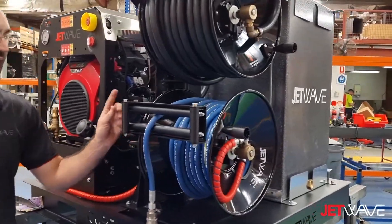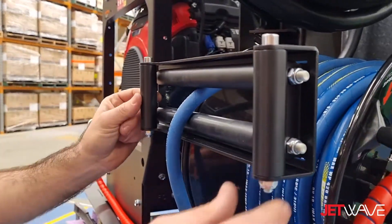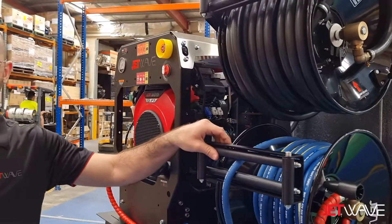This one here is optioned with our HGS — our hose reel roller guide system — which allows operators to have full 360-degree control of their hoses for winding and rewinding.